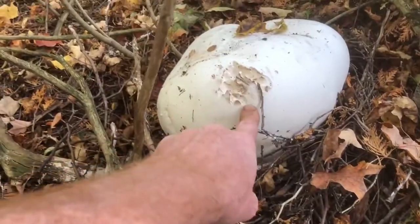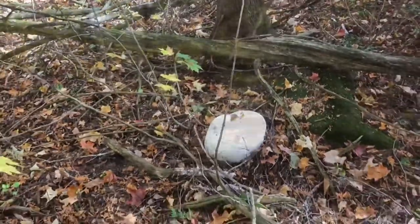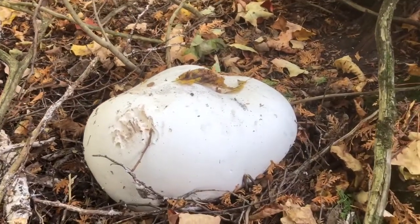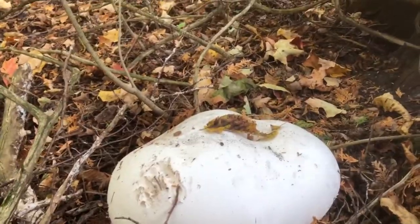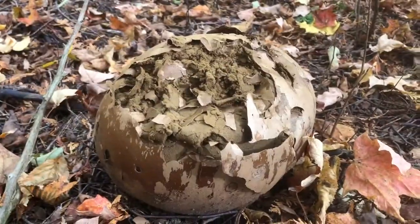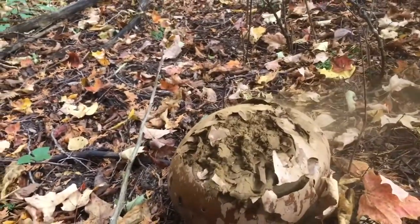We're on the hunt for some giant edible puffballs. I was through here yesterday and picked a few, and I see one right here. That's an edible puffball — that's when it's in its prime and ready to eat. If we look not too far away we'll see some that are past their prime. Those are trillions and millions of spores and those are well past eating.